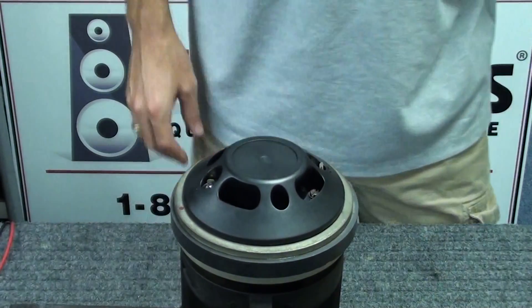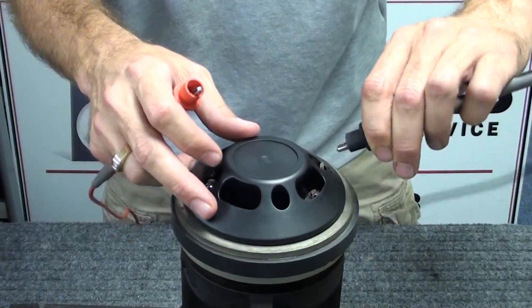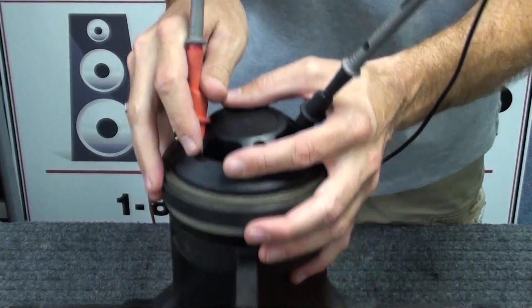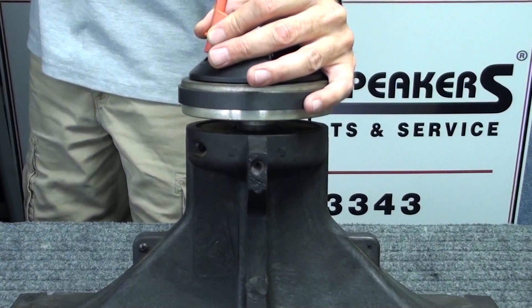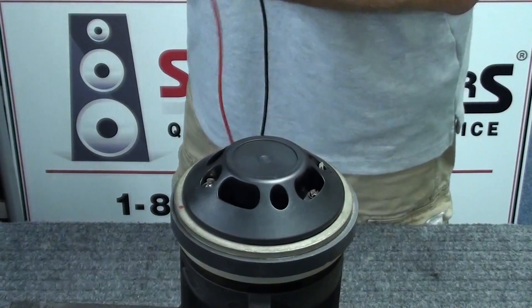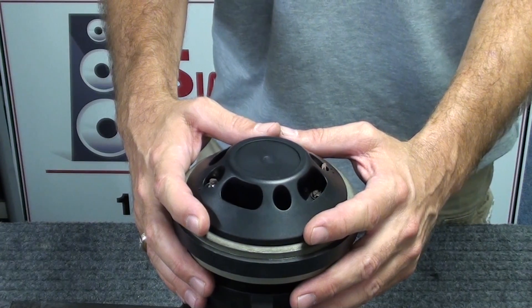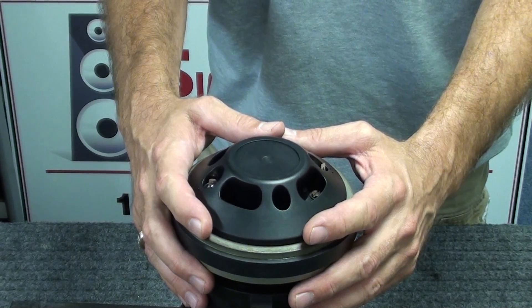Last thing we like to do is use a signal generator — set here to 1000 Hz — connected to the positive and negative terminals of the new diaphragm. At low voltage, we do a quick sweep of the driver diaphragm. This particular horn is repaired and ready to reinstall into the cabinet. If you don't have a signal generator, you can use a music signal at low power — just make sure there are no buzzes or distortion in the driver diaphragm and you'll be okay.